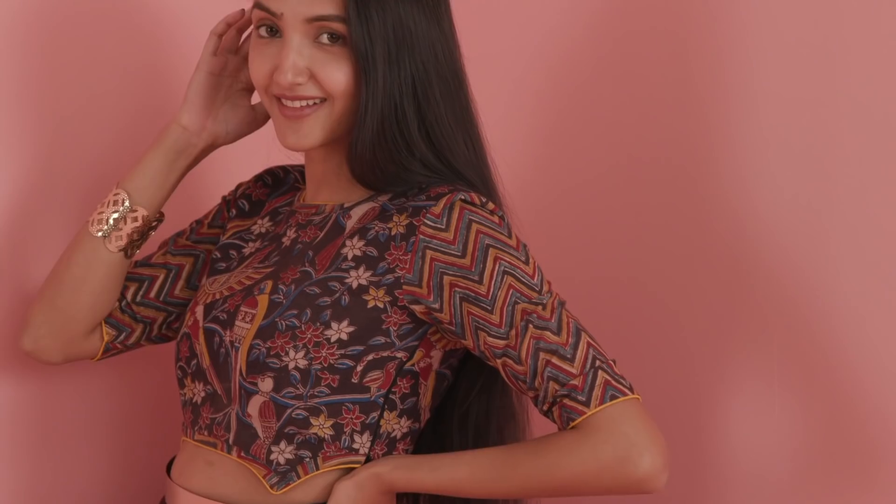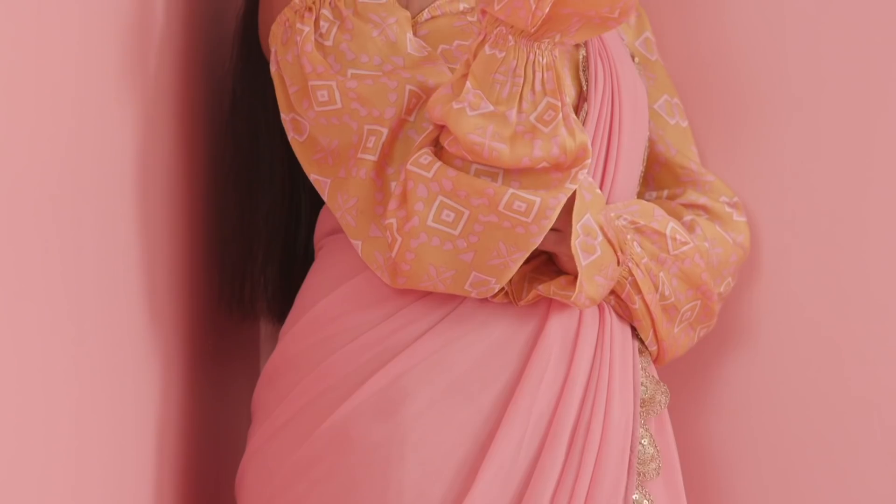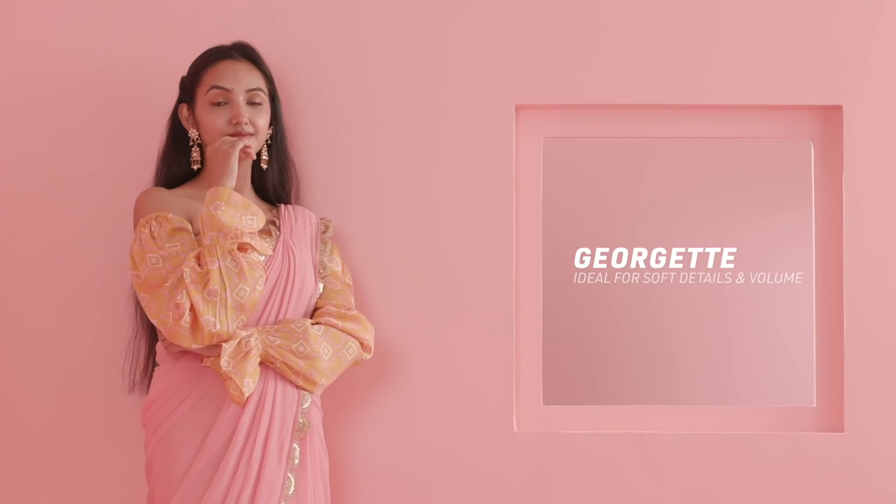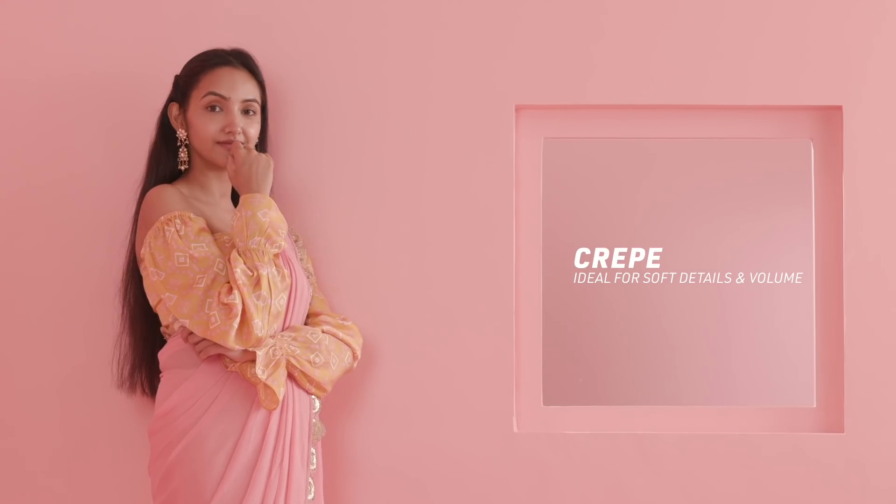Fabrics like raw silk, cotton and velvet hold shape better, provide ample coverage and structure. For softer details like ruffles or volume, lightweight fabrics like georgette, net and crepe are ideal.